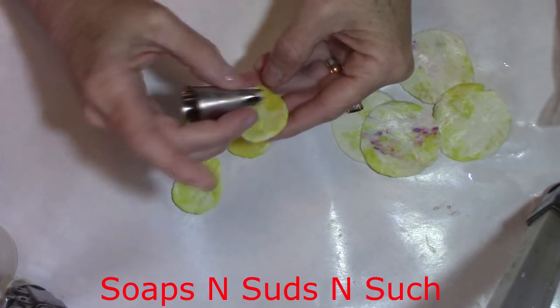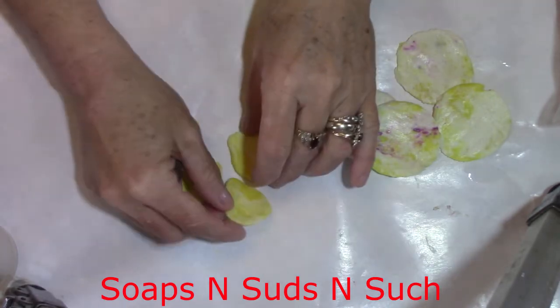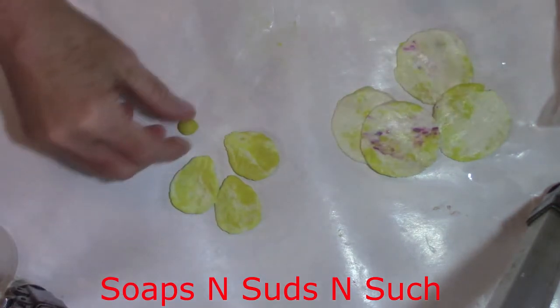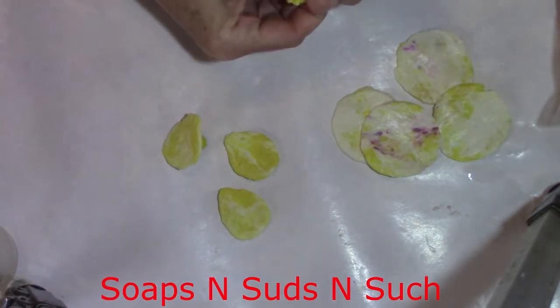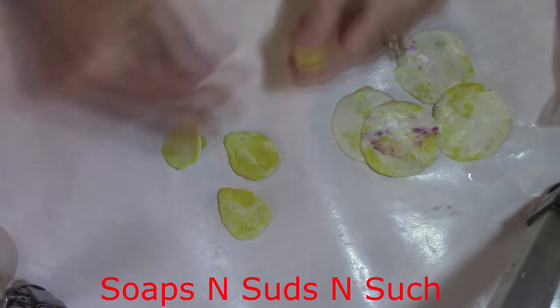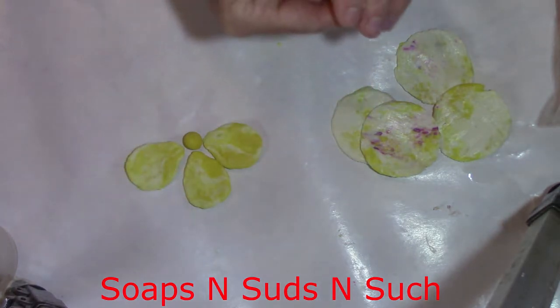I just kind of go like that with it — just a little something to look like things on your petals. You can leave them plain if you want to, you don't have to do it. Okay, then I'm gonna do another one — let's see how many I get done here.